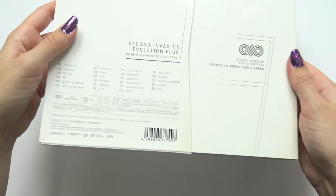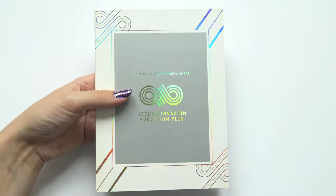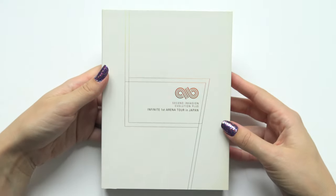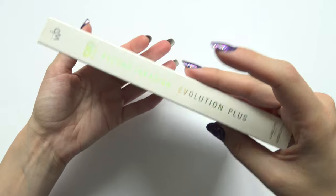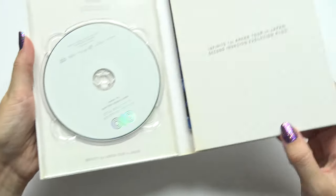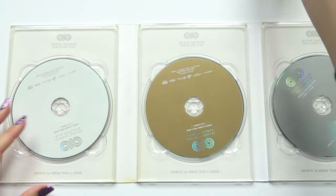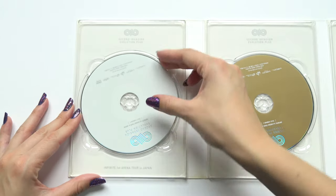Right, take it out — it's a slipcase. Let's do the discs first.